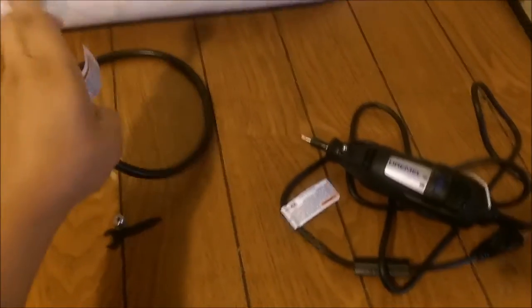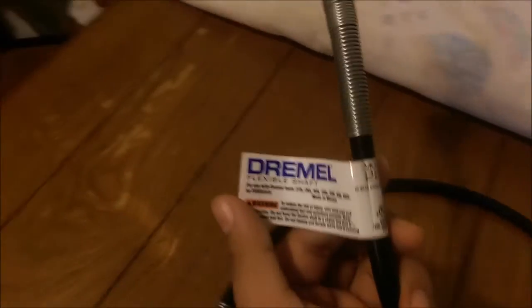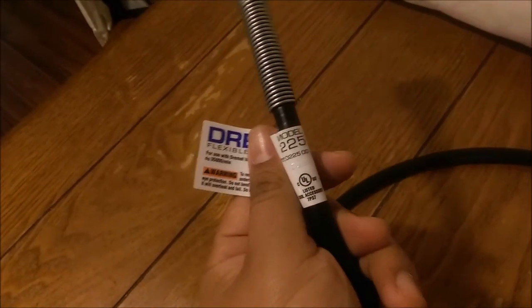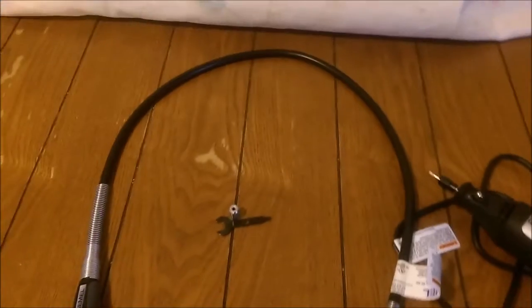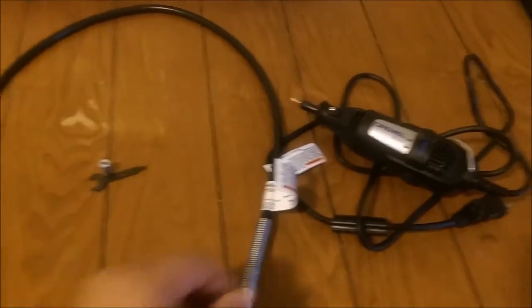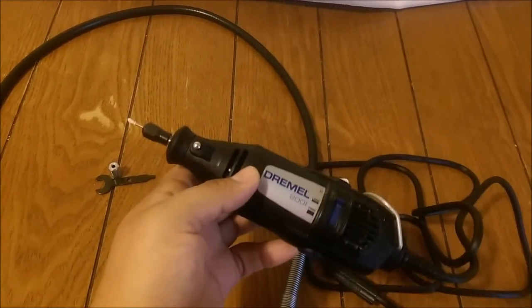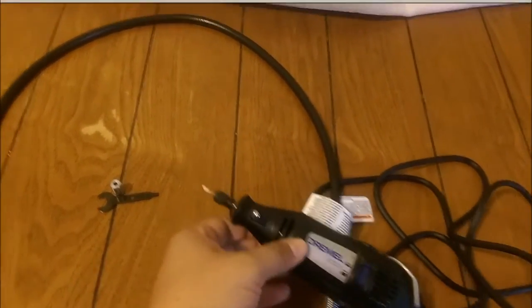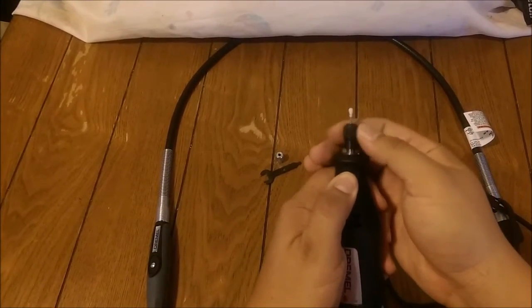Here you can see it's a Dremel Flex Shaft, and this particular model is model 225. This fits my Rotary Tool. Once it's put together with my Rotary Tool, it'll make it easier to engrave glass, because holding the Dremel Rotary Tool with one hand is a little bit difficult to maneuver — it's heavy.